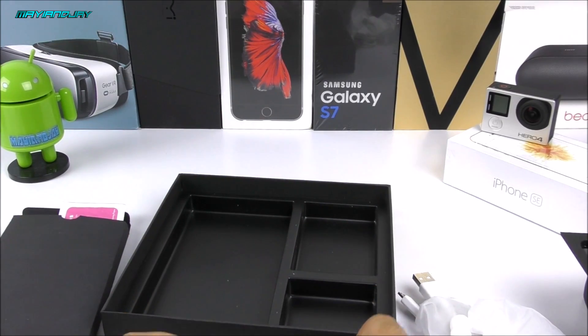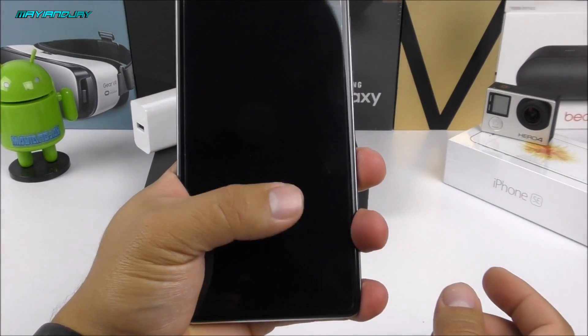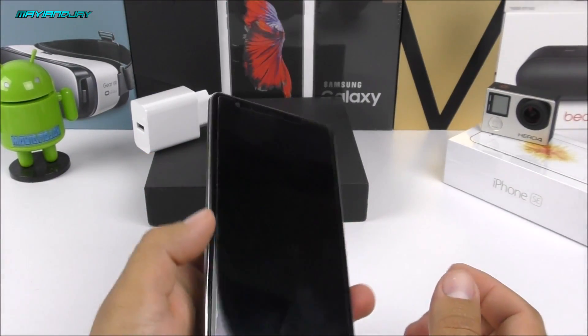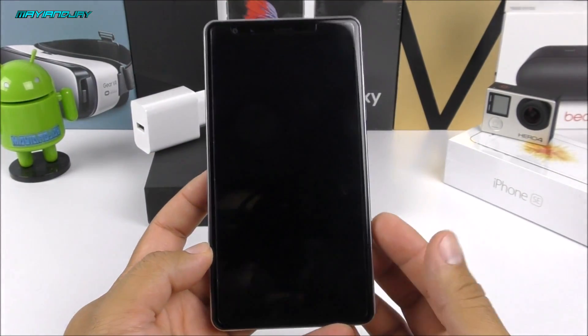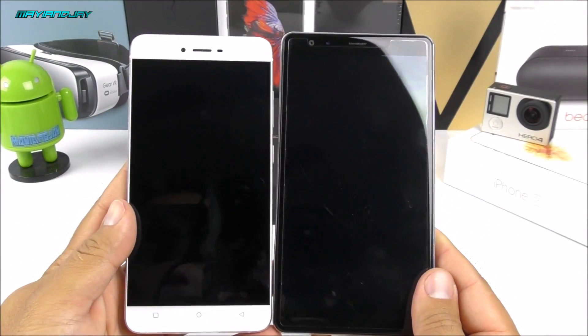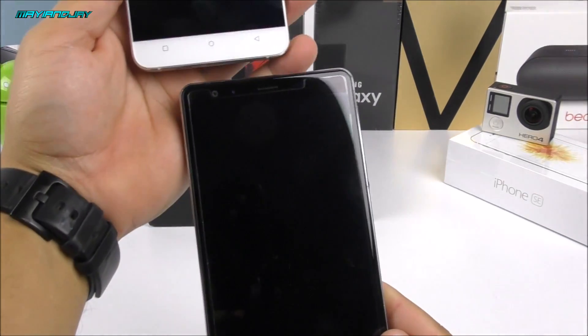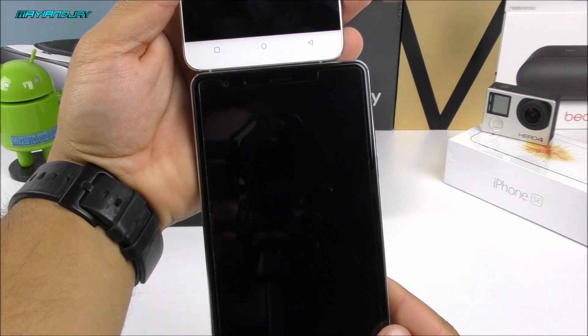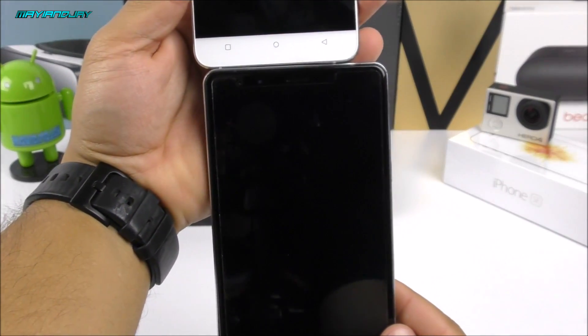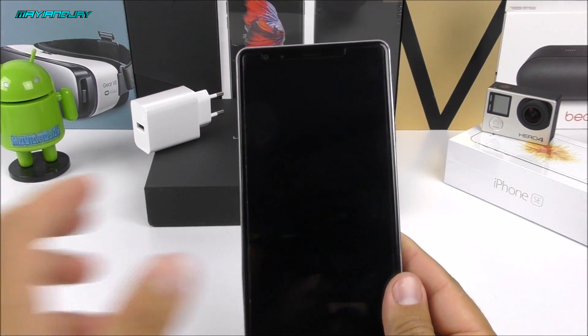Getting a closer look at the Leagoo Shark One, I can barely grab it with one hand — this is most likely going to be a two-handed device. Comparing it to my Blu Vivo 5 that I just reviewed, the size difference is quite noticeable, especially the width — it's almost an inch wider. This phone is very, very big, and it has that 6,300 milliamp-hour battery.